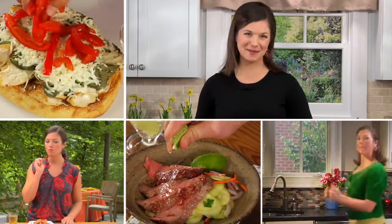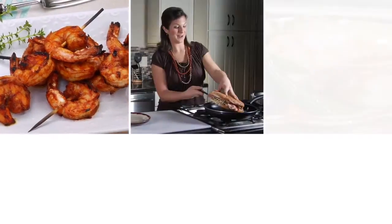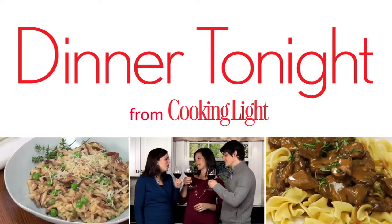Hi, I'm Holly, food editor at MyRecipes.com. Dinner tonight will show you how to make a healthy and delicious supper in less than 45 minutes.